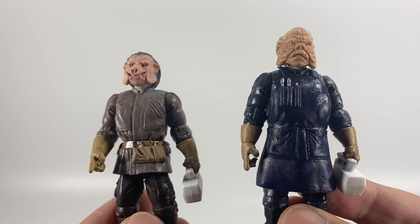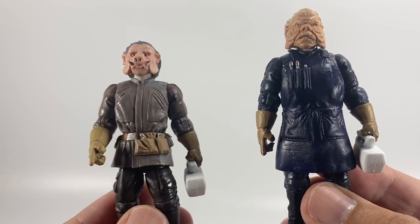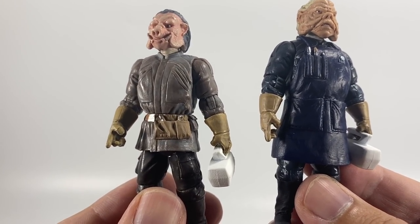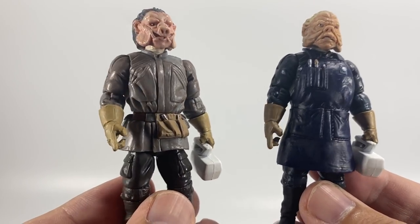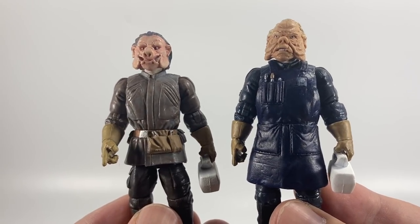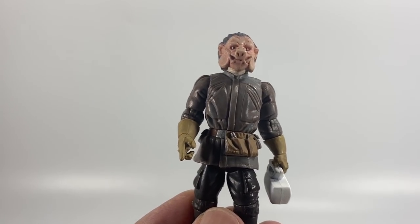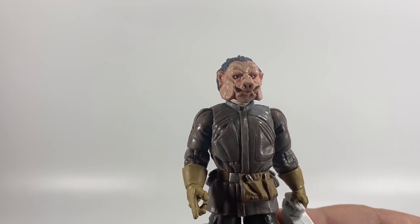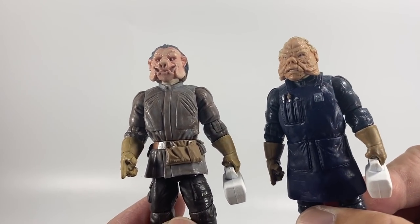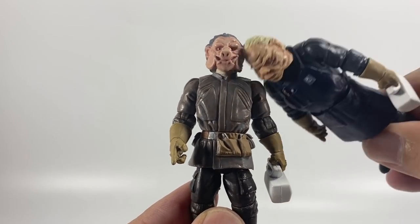So they have exactly the same control panel, toolbox, and gloves — Hasbro reusing some parts there. I think I prefer the blue one as he's more like the vintage one, and I do like his little apron. Both of these Ugnaughts are going to go very nicely with the carbon freezing diorama we're getting pretty soon — they're must-haves for that set. The brown Ugnaught has a really good head sculpt actually, though I prefer the body of the blue one. This one is much more pig-like.